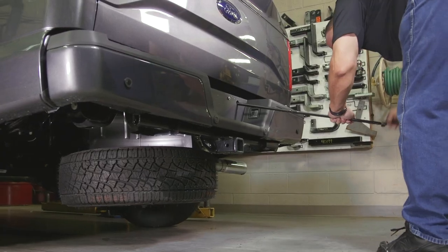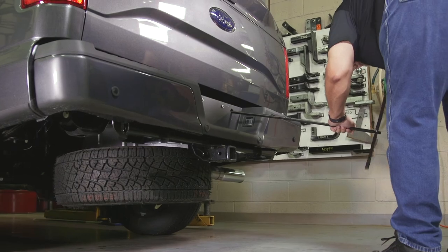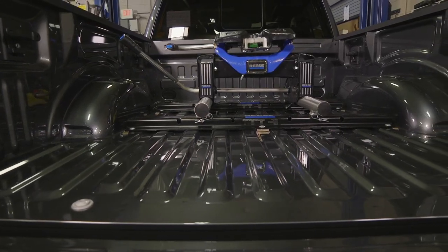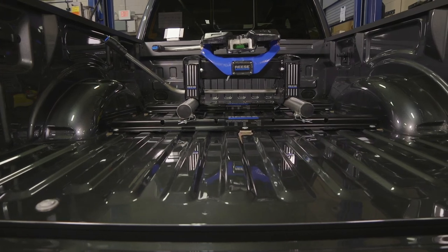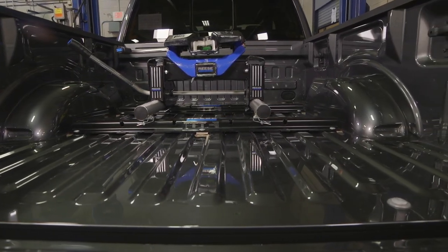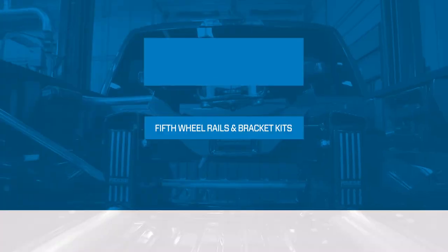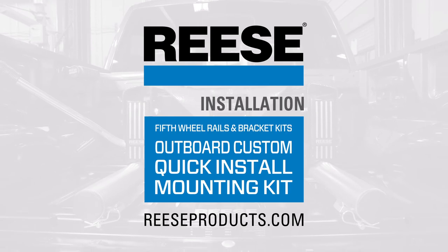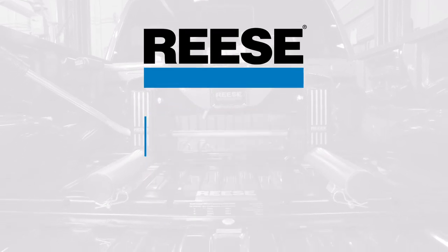To finish the install, replace the spare tire. That wraps up the installation of the Reese Outboard Custom Quick Install Mounting Kit with included outboard fifth wheel rails, part number 56034-53. For more information on this and other great products from Reese, visit reesproducts.com.